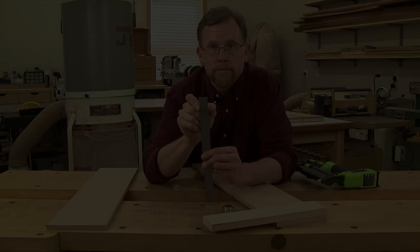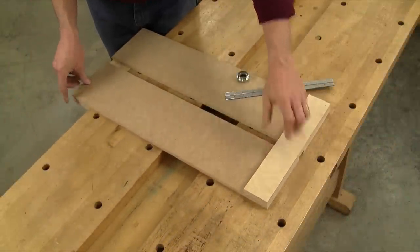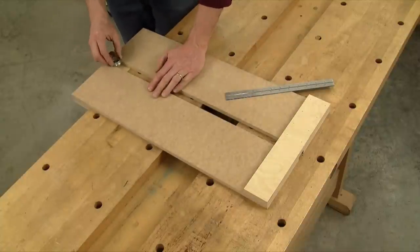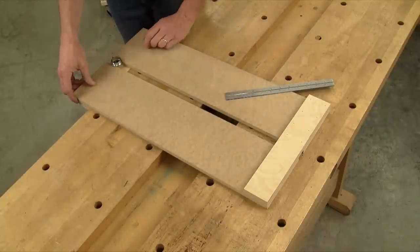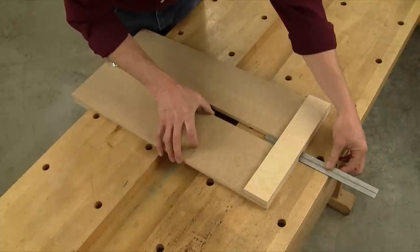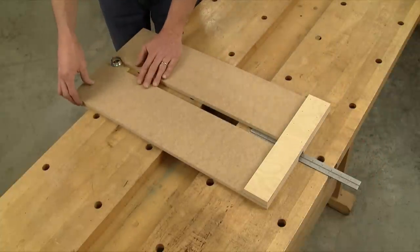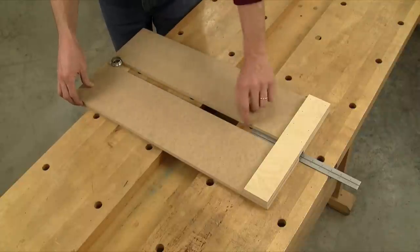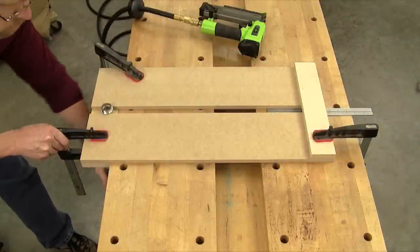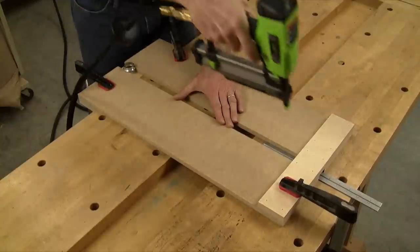I'm going to set the second platform piece into position here and then take my one-inch outside diameter rub collar and fit it between the platform pieces over the base. Now I'm going to take my steel rule and slide that between the platform pieces on the other end under the bridge. That establishes our one-inch slot. Now clamp the second platform in place carefully, making sure that the slot doesn't change, then nail the parts together to secure the second platform.